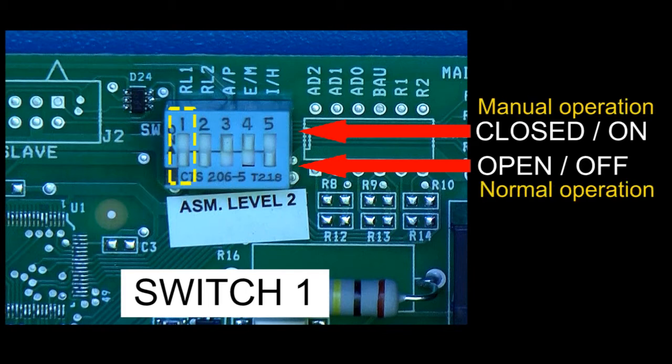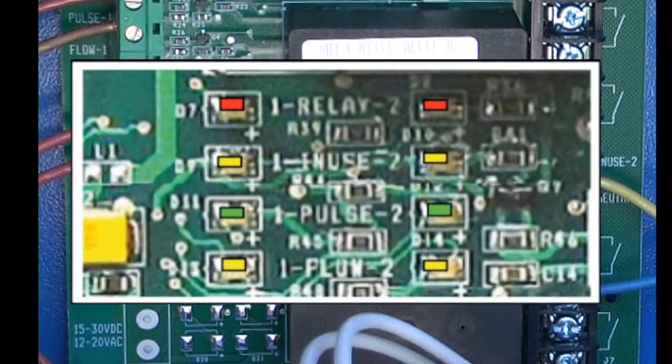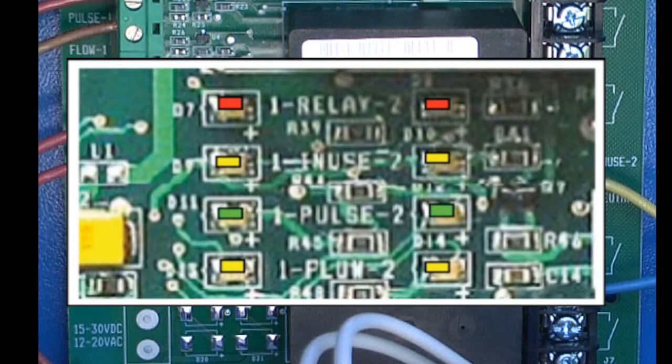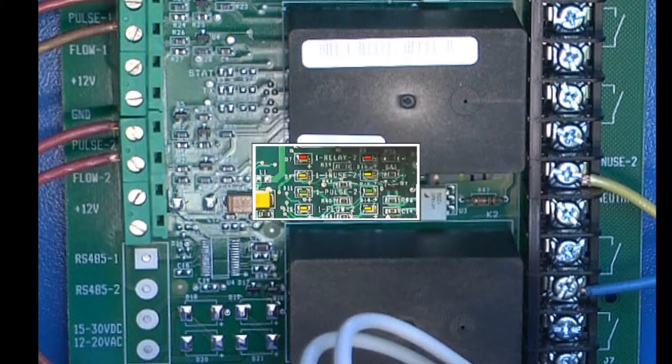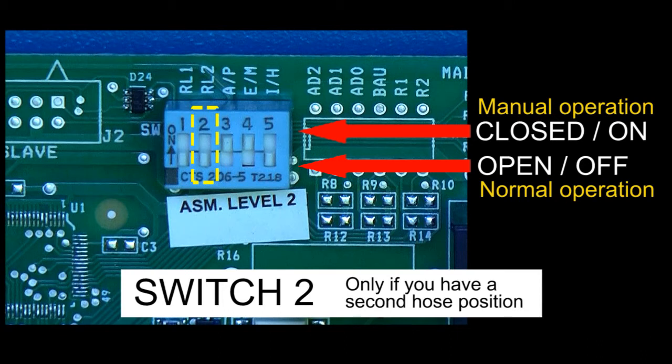Now let's test to see if all of your wiring was successful. Set switch number 1 to the on or closed position and power up the unit. You should see the red LED marked Relay is lit. When you activate the pump for Relay number 1, the in-use yellow LED should light up. If you dispense some product, the green LED labeled Pulse should flash while dispensing. Return dip switch setting 1 to the off or open position. Repeat this process if you have a hose on Relay 2 by using dip switch number 2. Now make sure your switches are set for normal operation, and you're ready to program the unit for your customer's operational preferences.